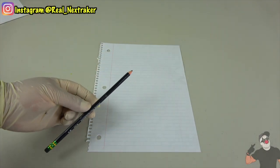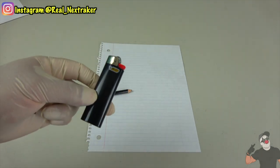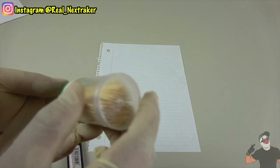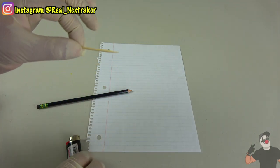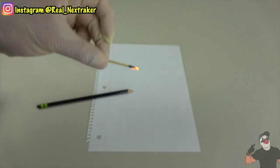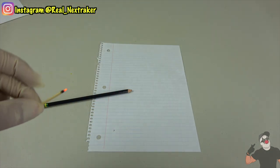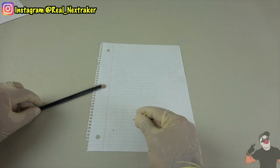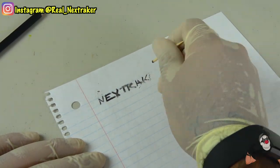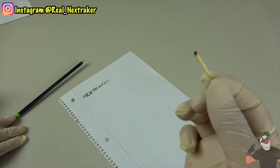If you don't have a pencil and it's an emergency — you need to write something really quick — you can get a lighter and some toothpicks. This hack works great in the kitchen. Take a toothpick and burn the tip with the lighter, then put it out. Once it cools down, you can use the ashes to write. For example, I'm going to write my name. In case of an emergency, a toothpick and lighter will come in handy.